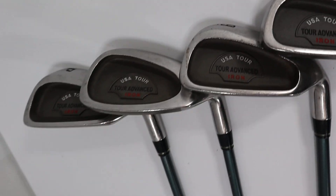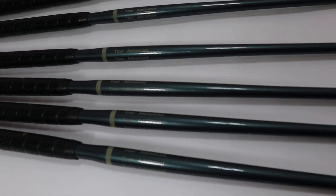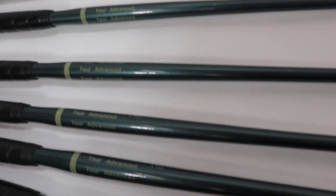They are all US Tour Advanced Irons. They all have the same shafts — Tour Advanced R-Flex Contour Design shafts.